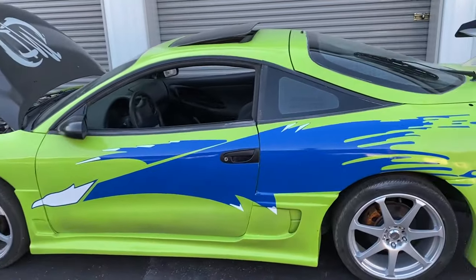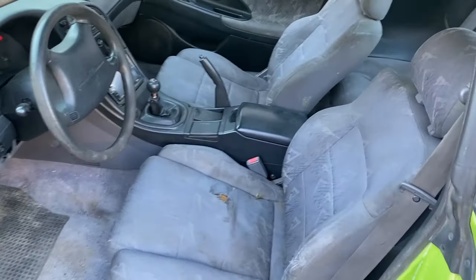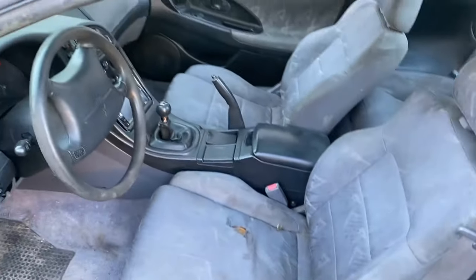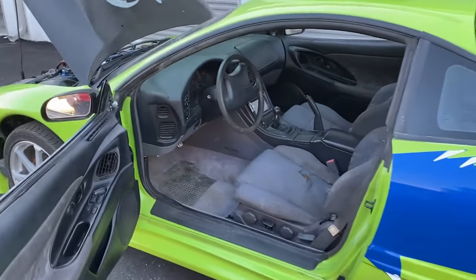It's that Dodge Sublime Lime paint. This thing was painted probably a year ago — it's really not that old. It's dirty as hell right now, I apologize about that. I haven't cleaned this thing yet. The interior's a little rough, but it's all there, so it's not bad.